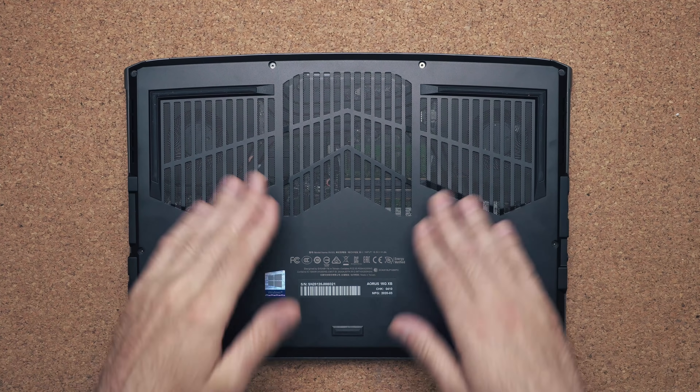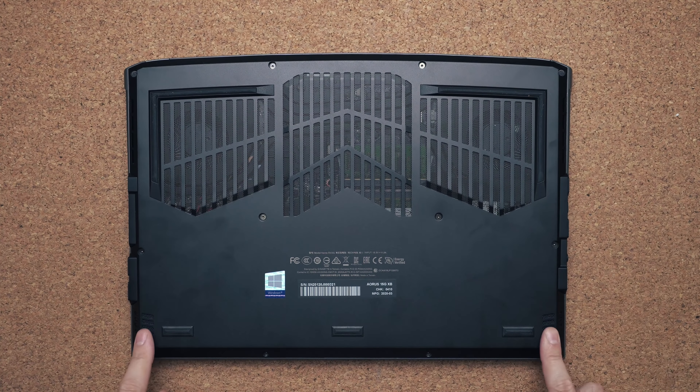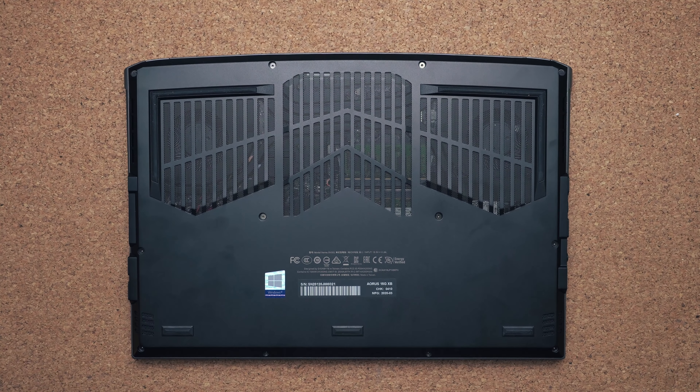The bottom of the laptop has these huge grills for heat to dissipate, and you also have two speakers that fire downward hitting the table. Here's a comparison against the HP Omen 15 — you guys let me know which one sounds better.